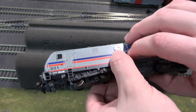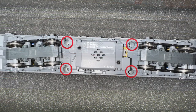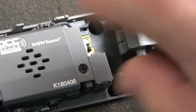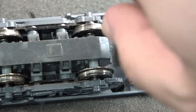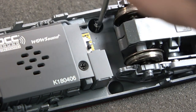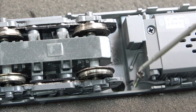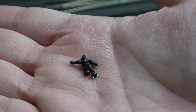Take the locomotive and place it in a cradle upside down. Locate the four screws on the underside. Take your Phillips screwdriver and unscrew the four screws. Use a screwdriver that has a magnetic tip or a set of thin pliers to remove the screws. Set the screws aside so they won't get lost.